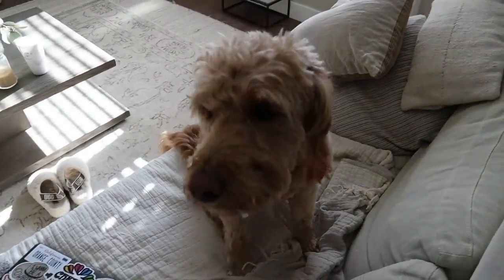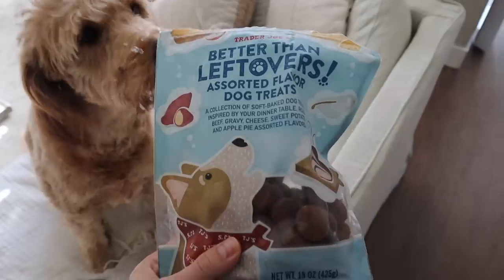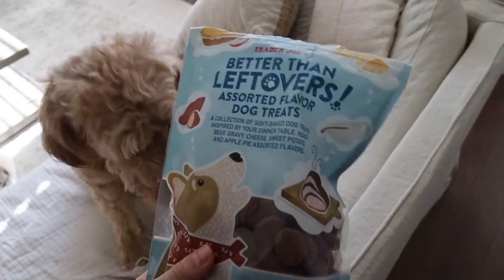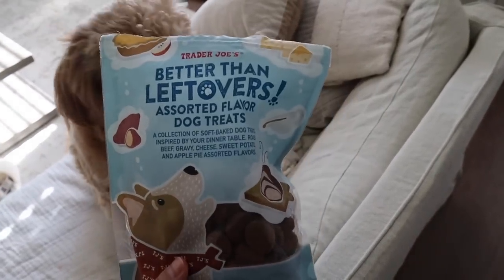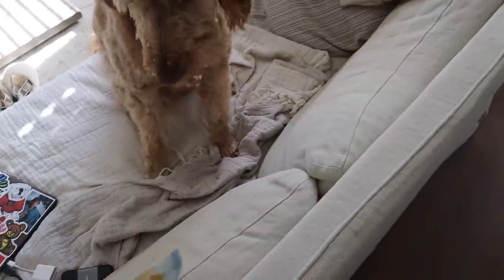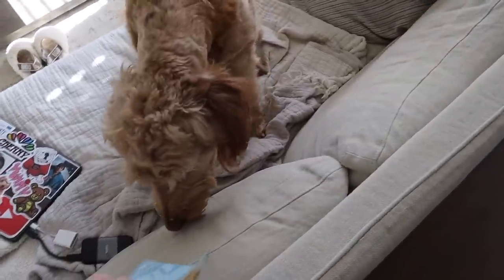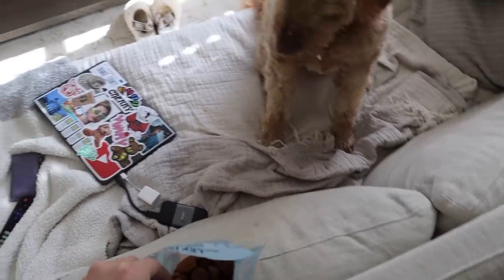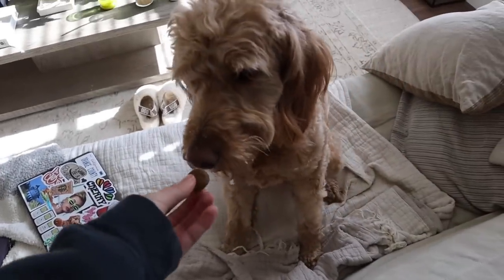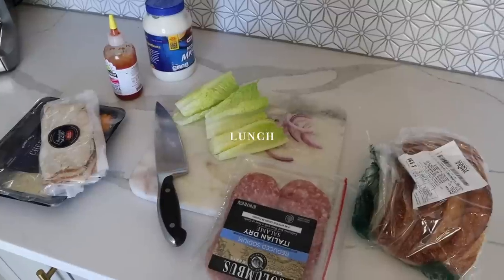Winnie was outside — I'm sorry I left you out there a little too long, but you love the snow! I've been giving her these Trader Joe's Better Than Leftovers treats. They're like four bucks for a whole bag which is super affordable, and I love the ingredients. She loves them. I have blankets over the couch because the snow is giving me anxiety.